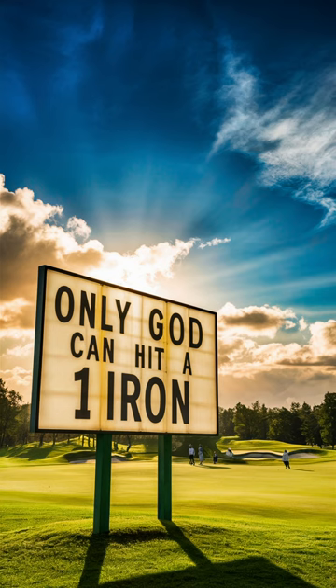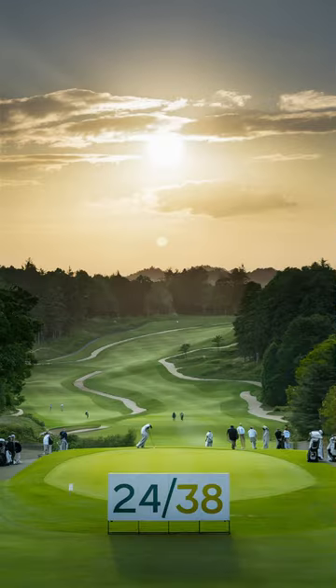The fact is most companies didn't even make a one iron in the '60s. If they did, they were 18 or 19 degrees. Truth be told, most golfers in the '60s didn't have an iron lower than a three iron in their bag, and that three iron was a 24-38 — 24 degrees in loft and 38 inches in length.